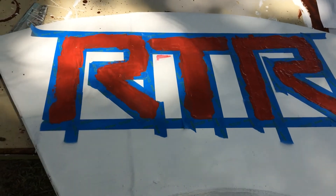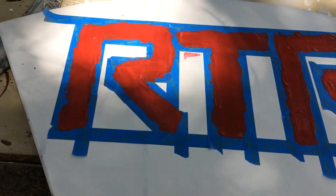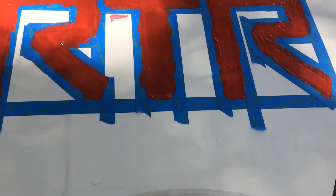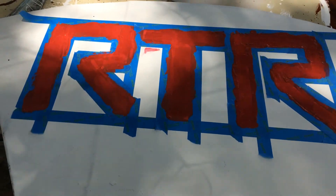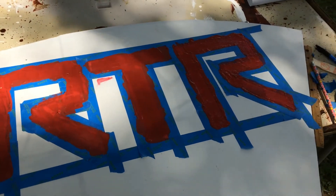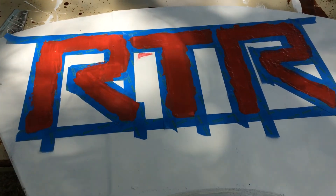We're making some progress. Here is the RTR — I'm going to have to put a couple of coats of crimson on there. The blue tape makes it look a little bit like a rock star logo, you know — not what I intended, but it does look cool.